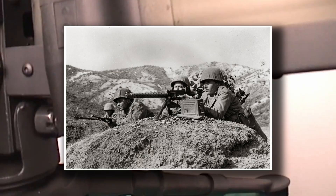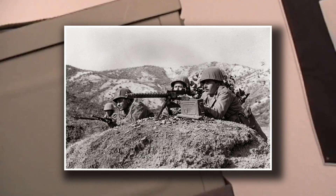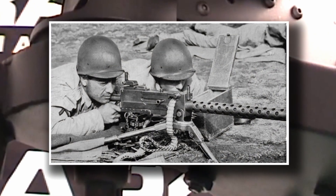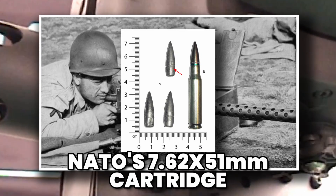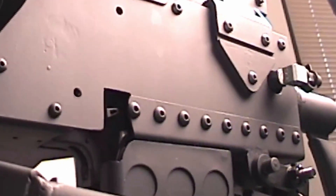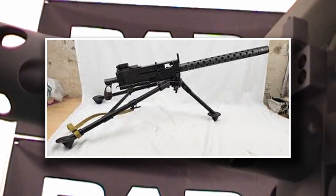Its reputation for durability meant that when the war shifted into Korea, the M1919 went with it. Even in the sub-zero cold of the Korean Peninsula, where lubricants froze and rifles jammed, the Browning kept firing. Later, modified versions appeared in Vietnam, rechambered for NATO's 7.62×51mm cartridge, further extending its legacy. This wasn't just a World War II gun — it was America's gun for a generation of wars.